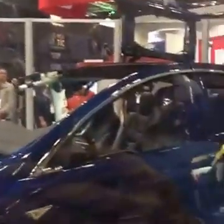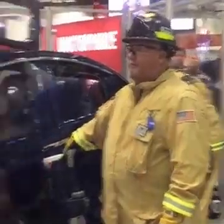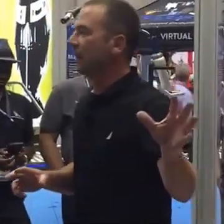Mike, thank you for that kind introduction. Folks, what we're going to do is, like Mike said, we've got a Tesla Model X 2017 here that we're going to do an educational demonstration with. So quickly, before we get started, let's talk about the Tesla Model X.